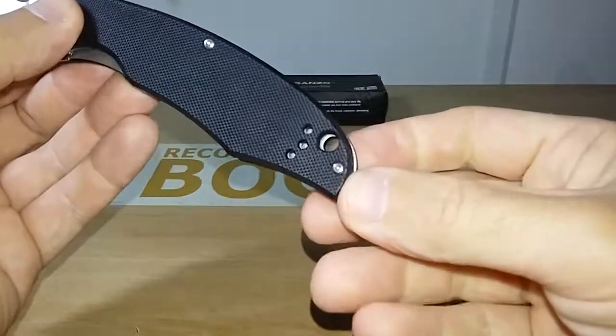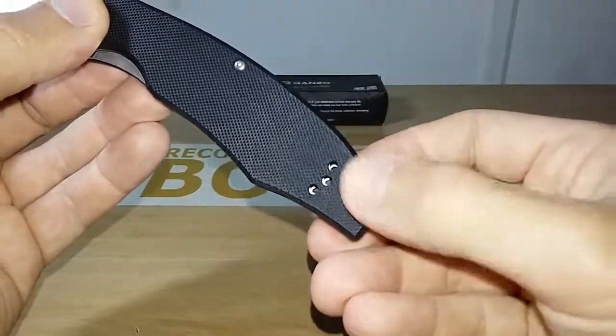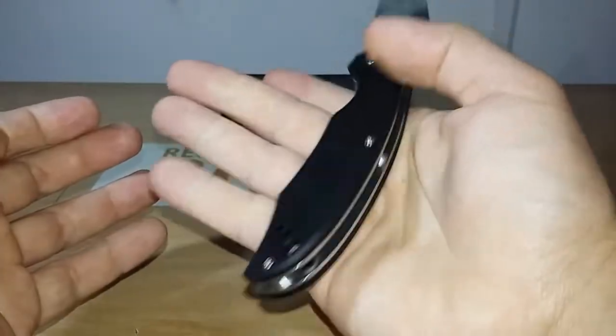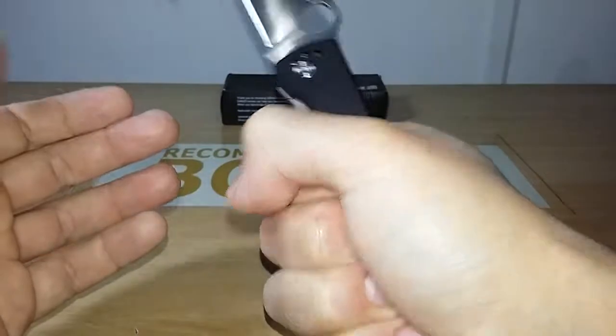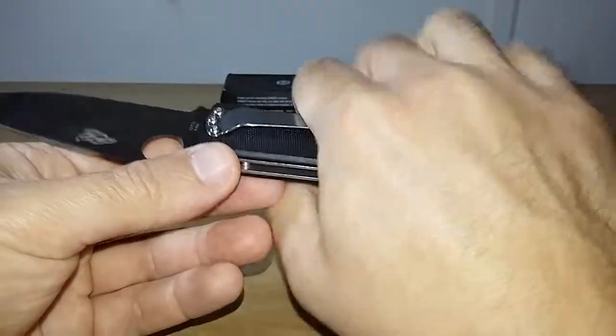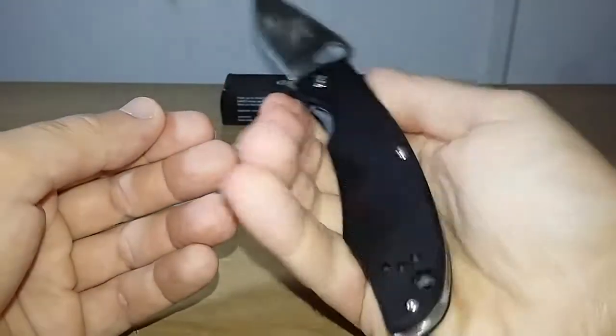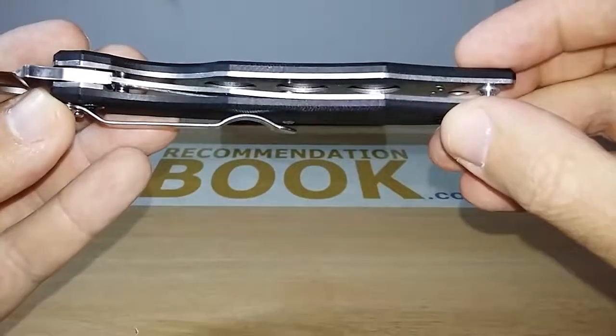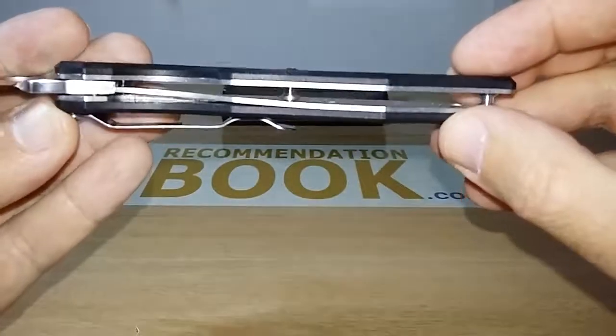There is a liner hole here — a very big liner hole. There is space in the handle for four fingers. If you have big hands, this knife is going to be good for you. Cleaning inside the handle is very easy. As you can see, there are holes to save weight.